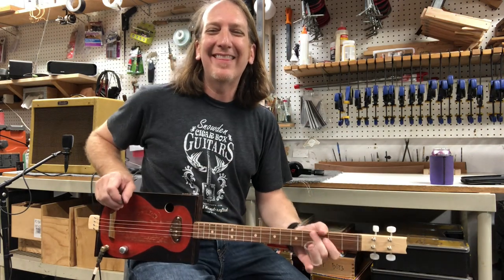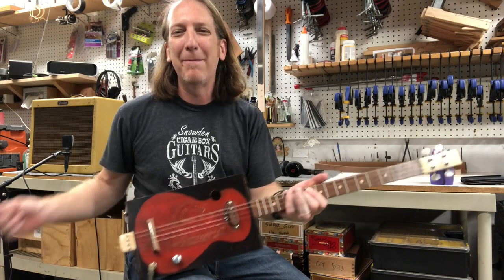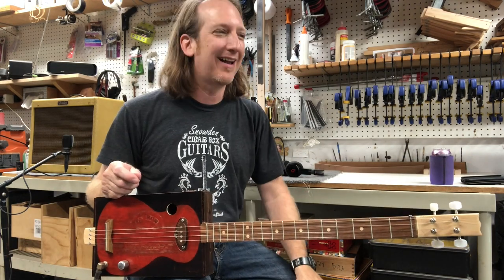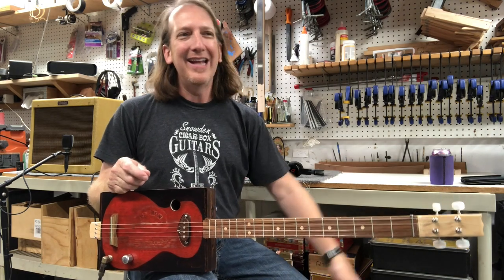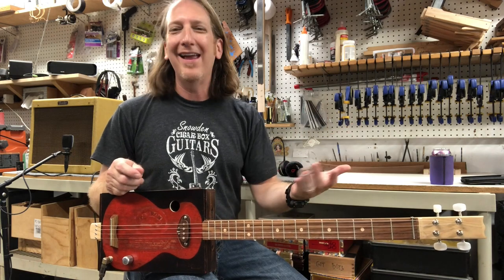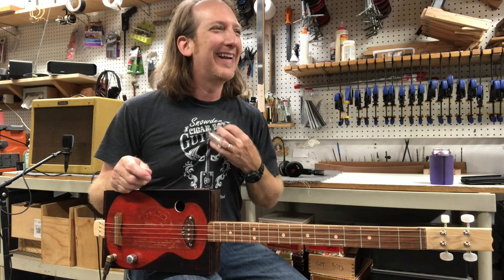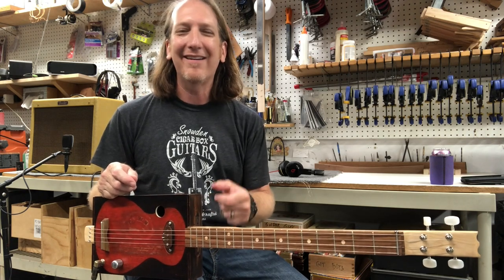What's going on everybody, how you doing out there? Happy Four String Friday! I'm Mike Snowden, down here in my shop in Marietta, Georgia — Snowden Guitars dot com — where I build all my cigar box guitars and do my thing. It's a beautiful Friday afternoon here in Atlanta, Georgia and we've almost made it to the weekend. Hope everybody's safe and healthy out there and doing great.